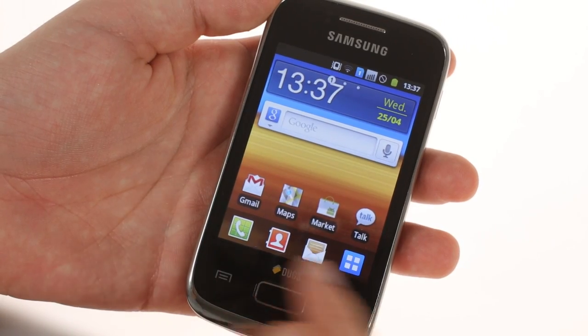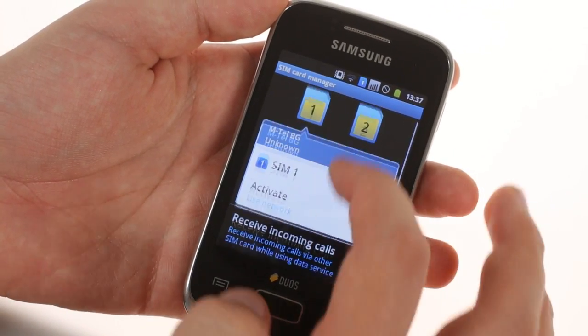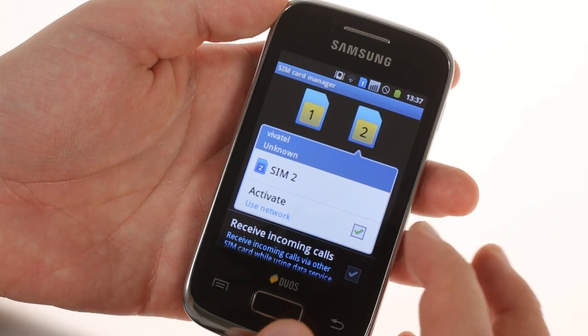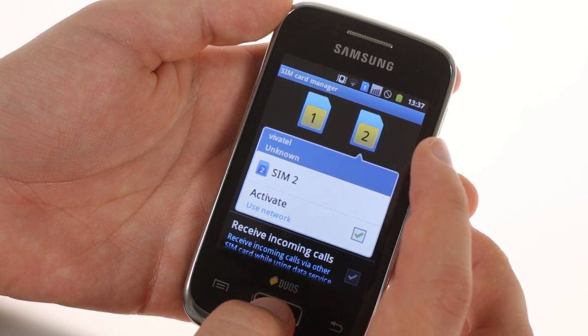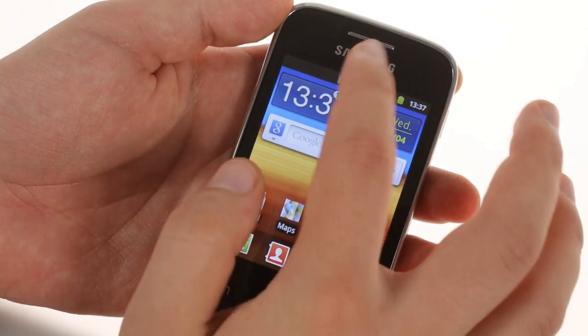As for the software, it's a standard Gingerbread Plus TouchWiz affair. And while the Galaxy Y DUOS is not a powerhouse with its 843 MHz processor and 290 MB of RAM, the Android UI runs very smoothly.